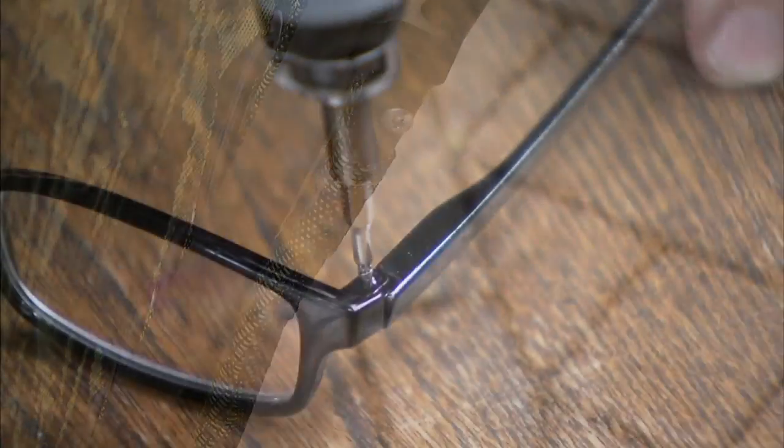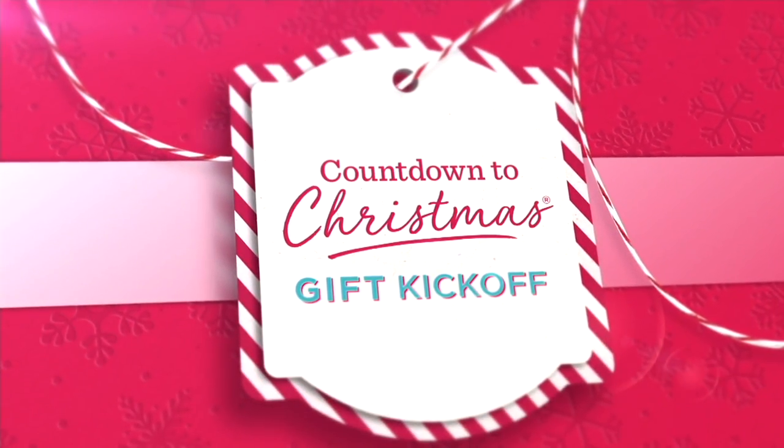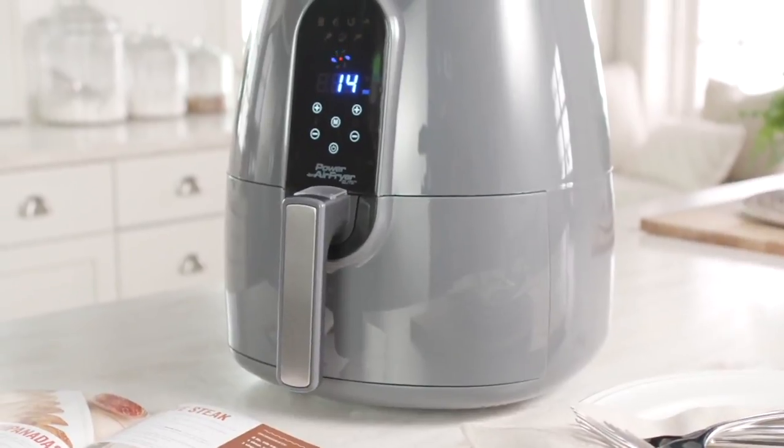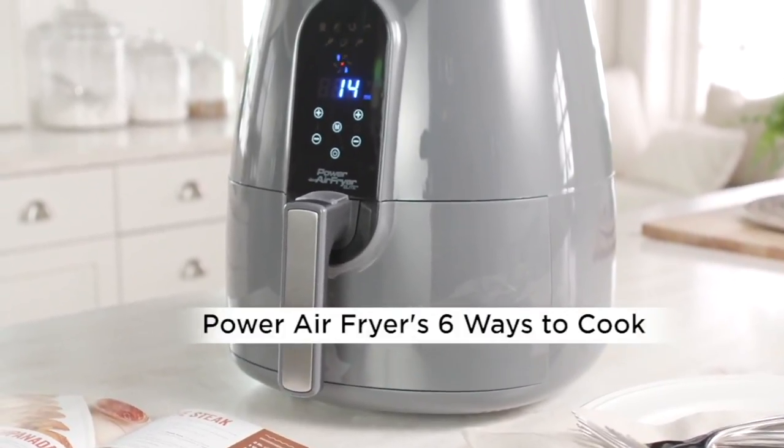Have you ever had a bacon-wrapped tater tot? You can have that and so much more with something called Today's Special Value, which is coming up in our countdown to Christmas. That's the last look at today's hot pick.